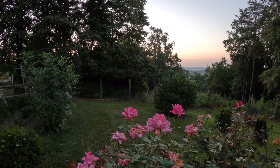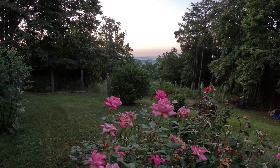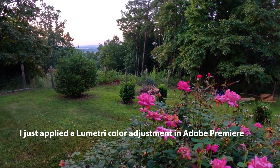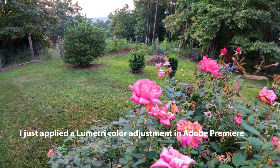Seeing how the colors and all look. Now I'm shooting in 10-bit, highest quality 5.3K at 30 frames per second. I'm just wanting to test the focus. I'm about 10 inches from that rose there.